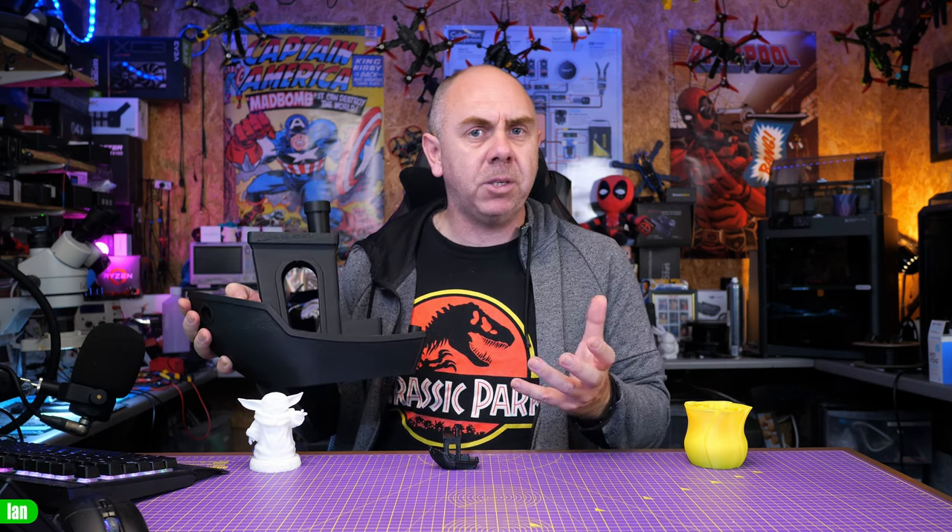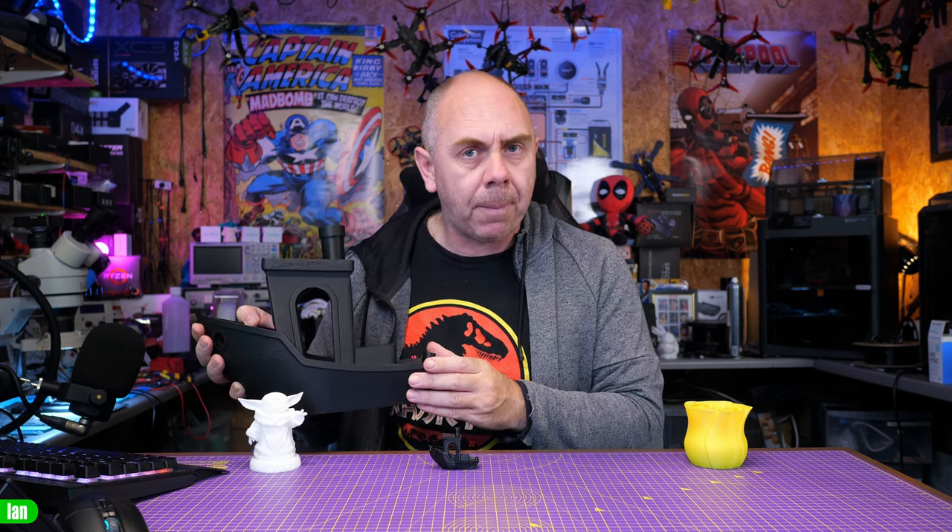This is a printer that will allow you to print things like a small Benchy but also a giant Benchy. This video is a review of the X-Max 3 after spending time with it over the last month. I'll walk you through its features and capabilities and share my thoughts and results. Qidi did send me this printer for free, however they have not paid me to make this video, haven't seen it before publication, and my thoughts are entirely my own.